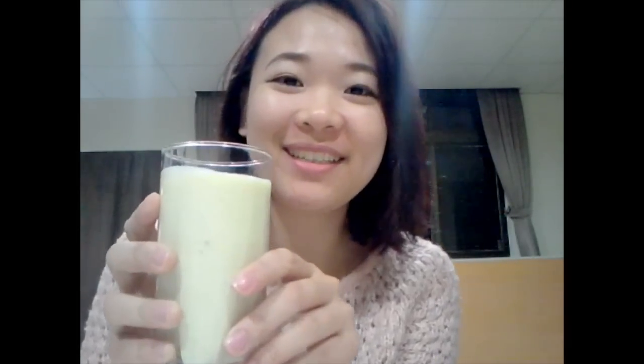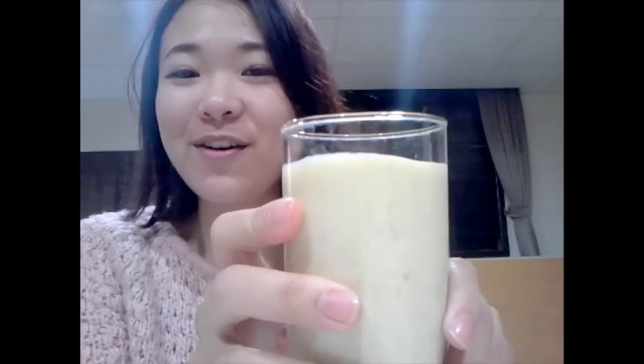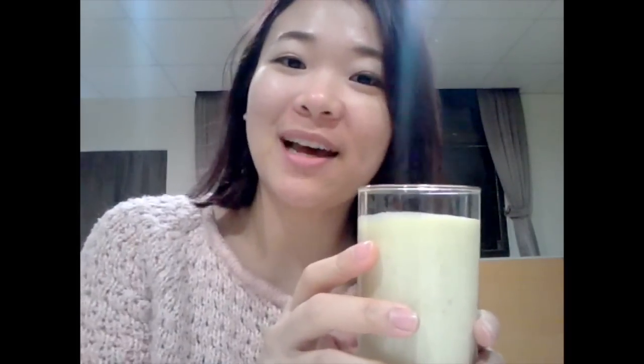Here it is — this is sweet potato milk. I hope you enjoyed this video. I'm Ellie. I hope you can try it at home. It's a very good and healthy juice. See you next time. Bye bye.